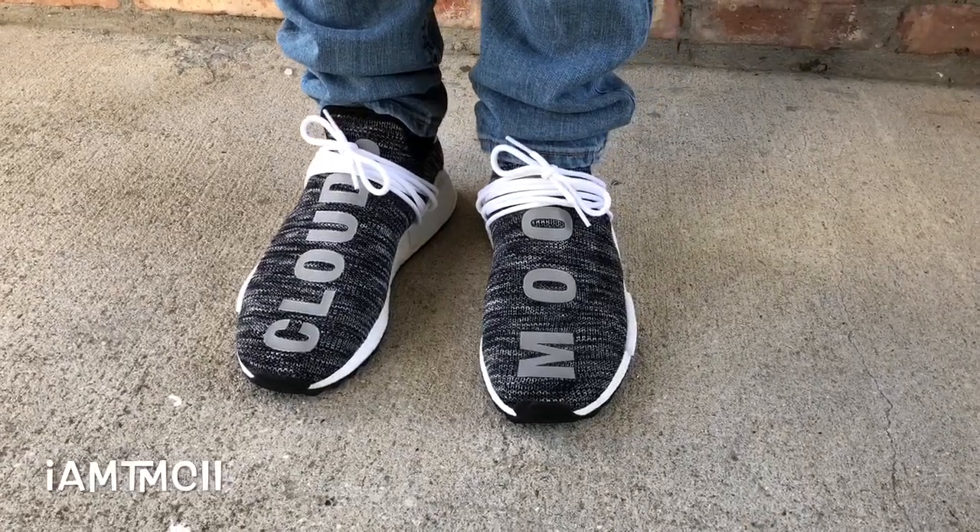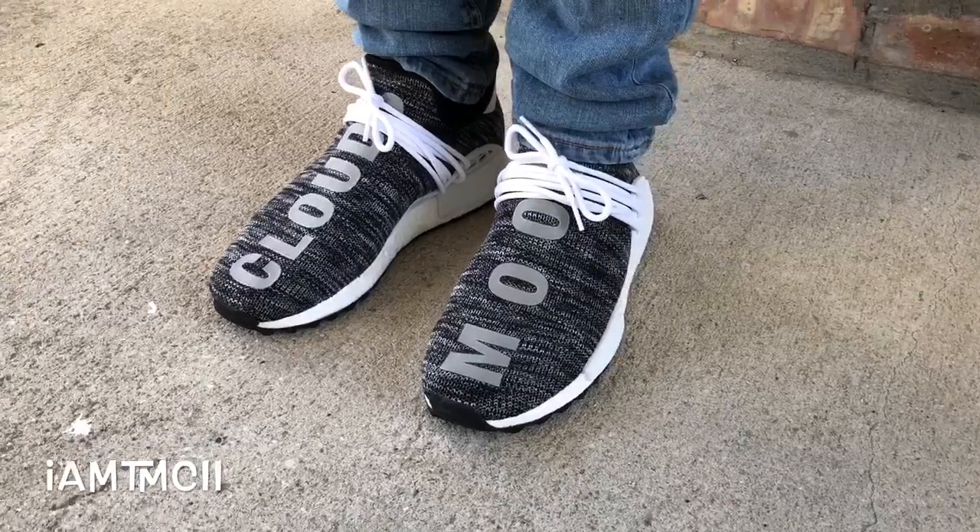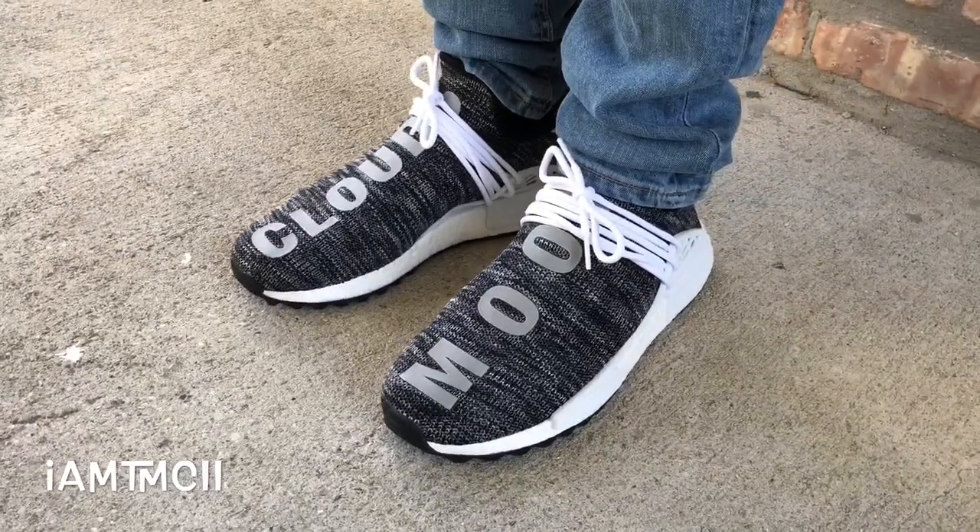What's going on YouTube fam? Today I will give you guys a quick look at the Oreo colorway Human Race NMD from the trail pack.